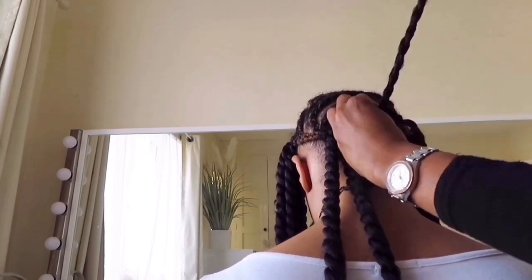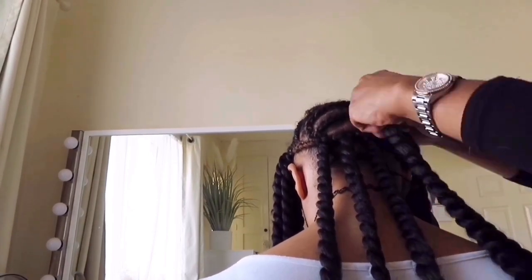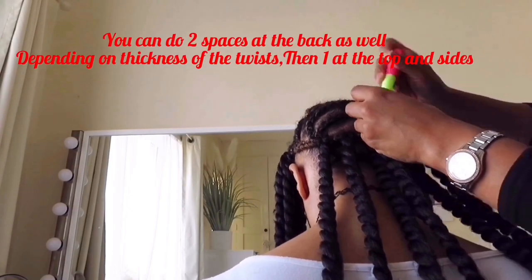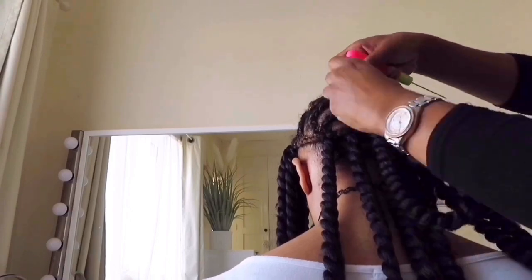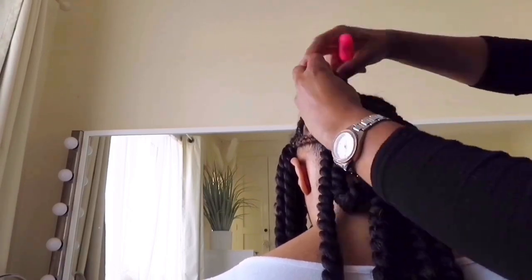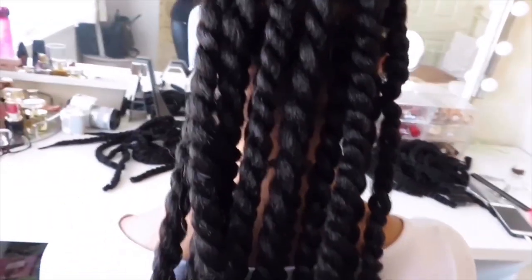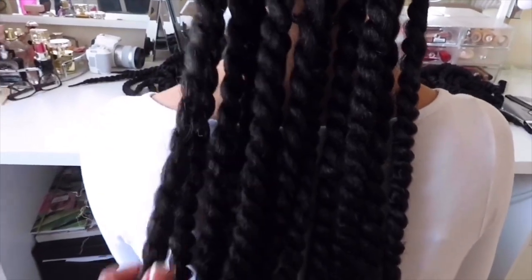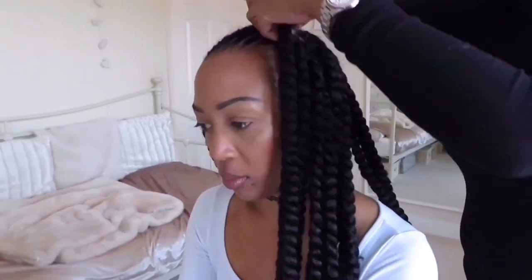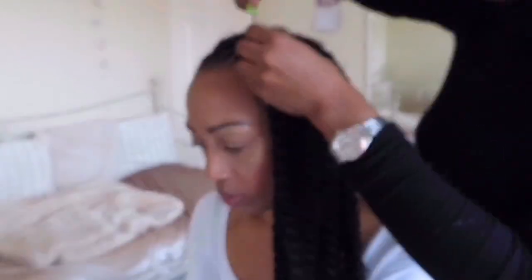If you saw the video that I did with my crochet braids, I used the one-finger method. Basically, just make sure you've got one finger space in between each crochet, and that'll make sure it's not too much on the head. We're about halfway through the hair now, and this is how it's looking so far. I'm just going to finish off the rest of the sides and then we're done.